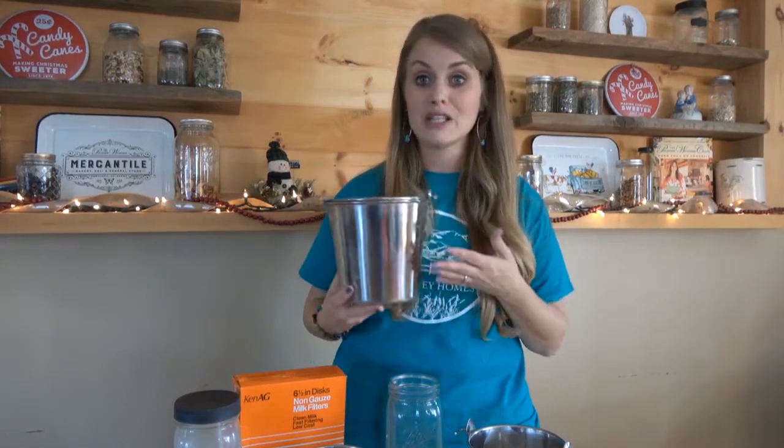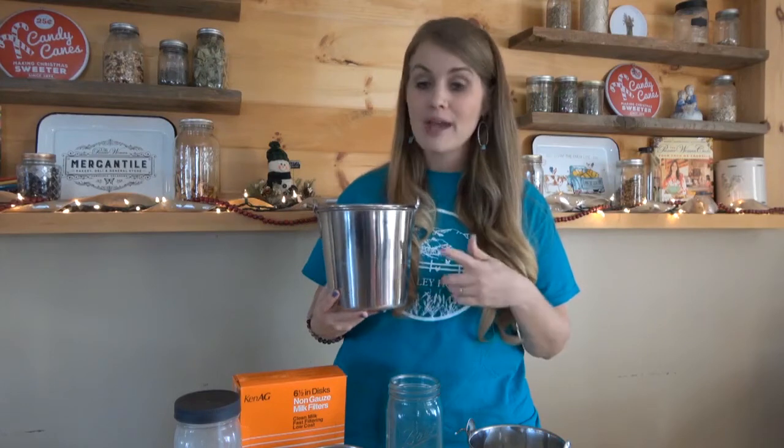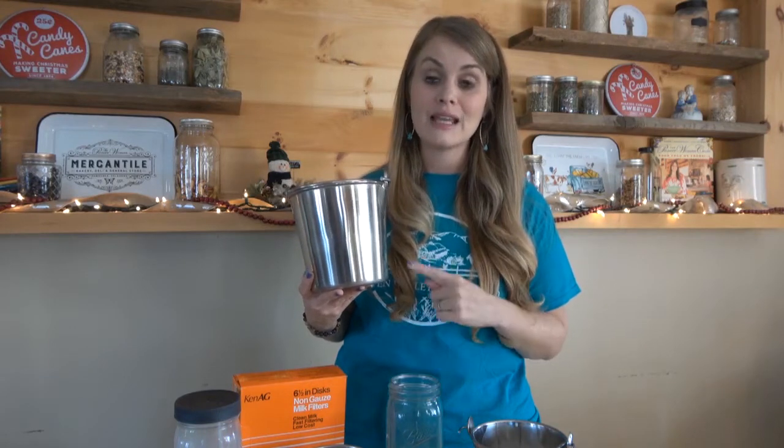Using something stainless steel for your actual milking is a great option as well. We have two different sizes — this is the larger bucket and this is the smaller. These are also purchased off of Amazon. Once you get done milking and filtering your milk, you want to make sure that you wash your stainless steel and glass items in nice hot soapy water right afterwards so that you don't have any bacteria develop.